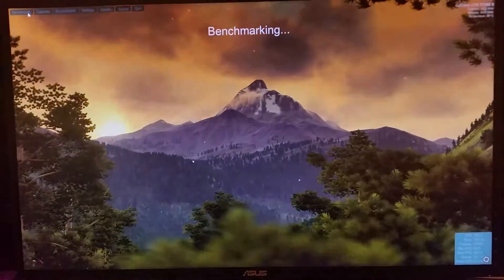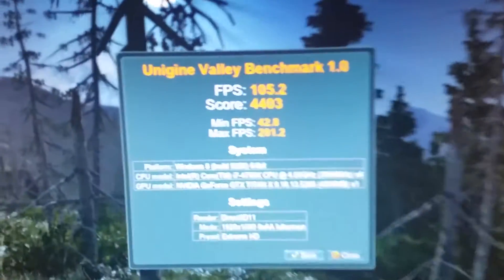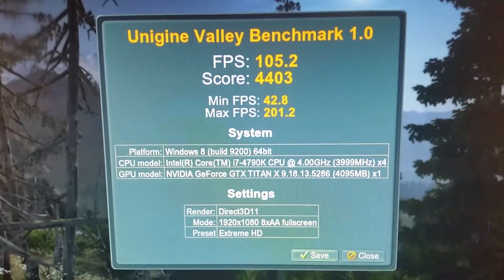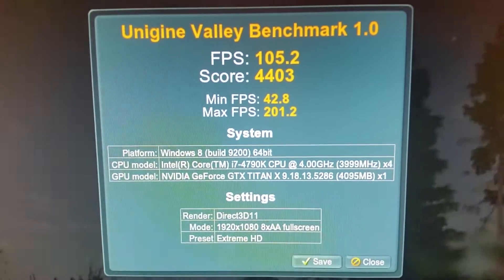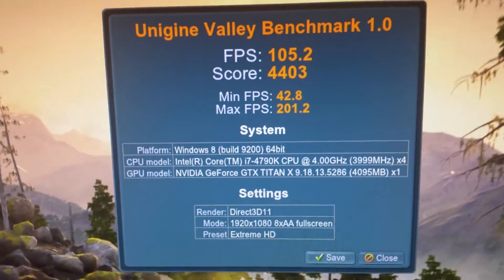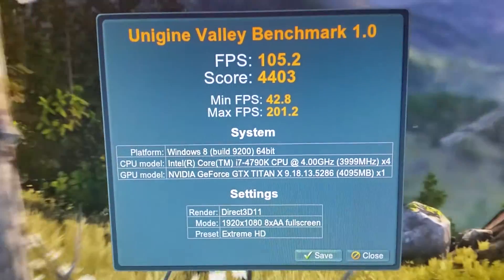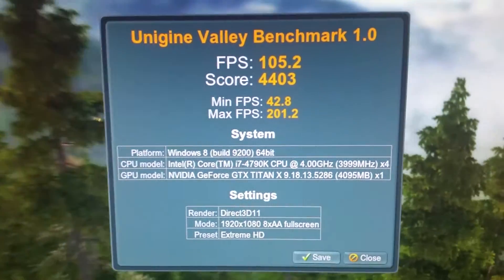It's coming to an end — we're about to get our score any moment. Now that is the score right there: 4,403 with a single card on Extreme HD Valley Benchmark. That is awesome and that's not even my highest overclock. Thanks for watching guys — I'll post another video once I get to my highest possible, and we'll see how high you can push this thing on water.